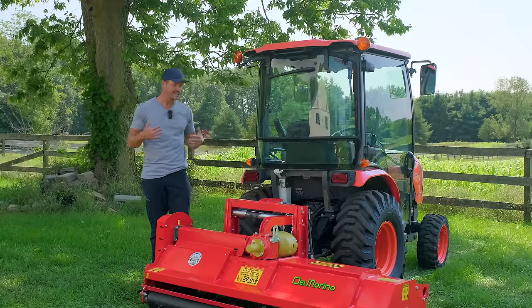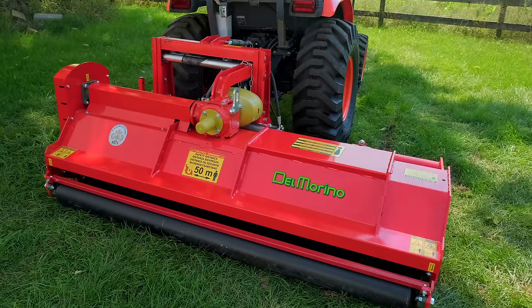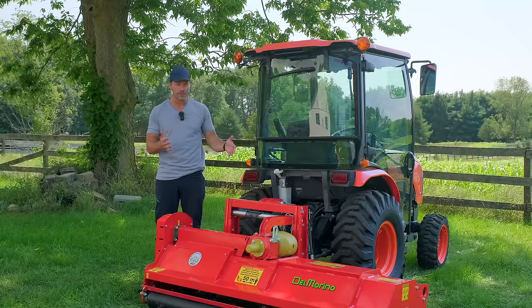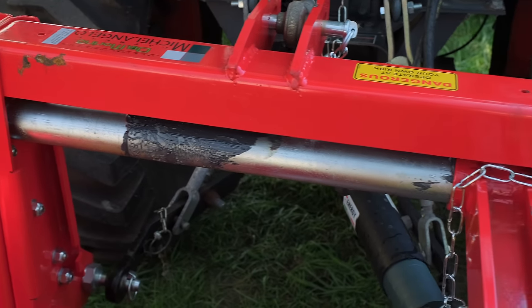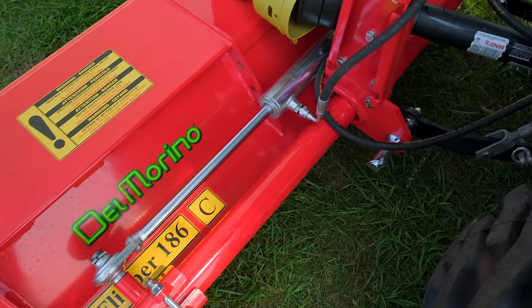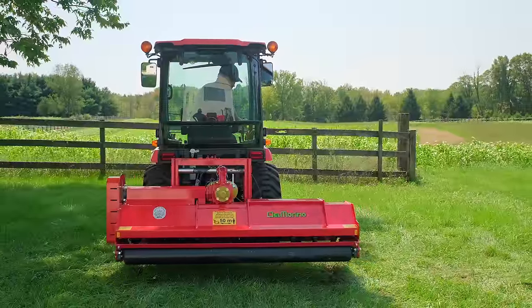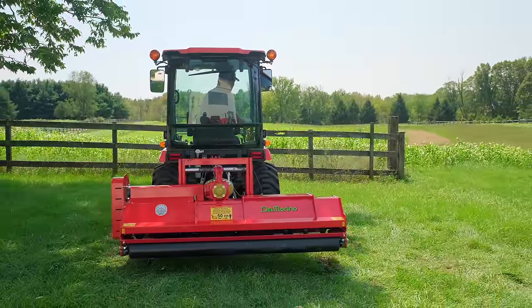While this model still side shifts, it's a little bit different — there are no swing arms on there like on the Funny Top, the Centurion, and the Flipper Super. This one just has a stationary frame and then a rod with a cylinder where it just smoothly slides back and forth. And this is one of the most popular models that Del Marino sells in general, not just what Good Works Tractors sells, but overall.